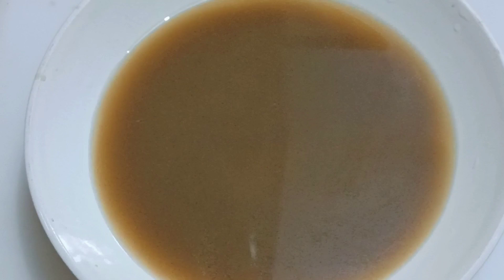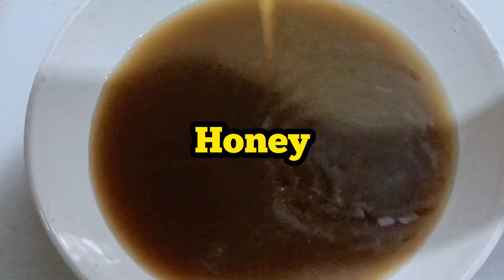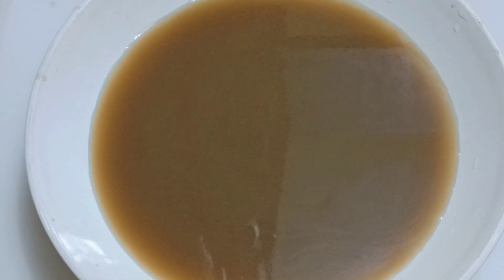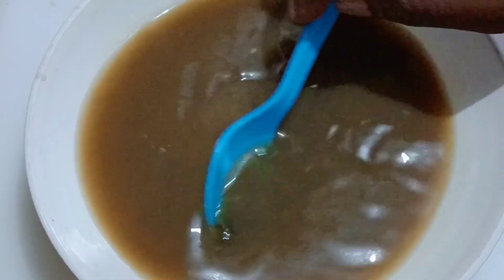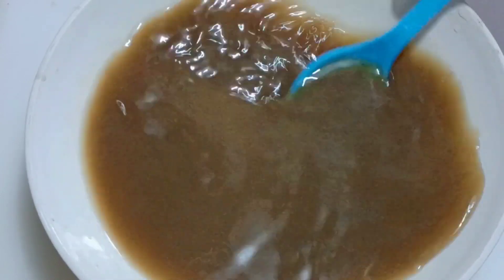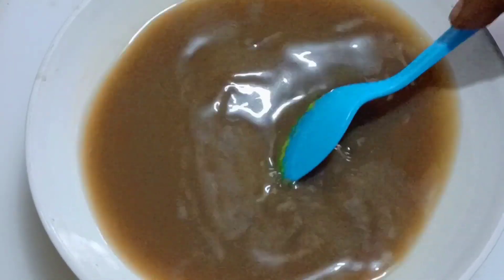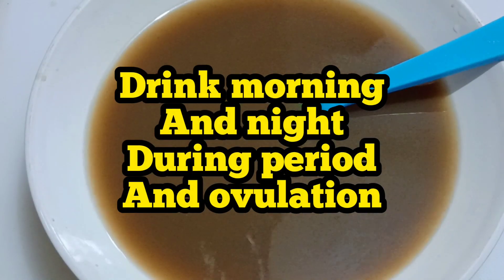This is the color of the remedy. I will go ahead and add honey into this — you can drink it as is, but you can add honey to improve the taste. After adding the honey, stir it properly, then store it in your fridge. Take half a glass of this during your period. You can also warm it up and drink it during your period and during ovulation.